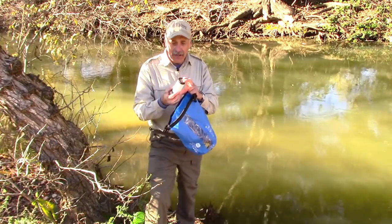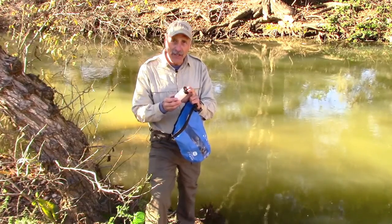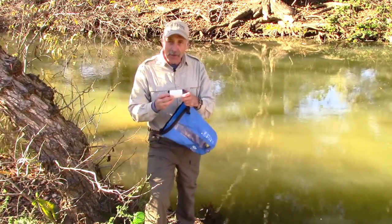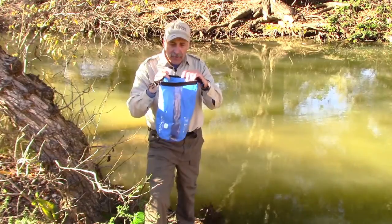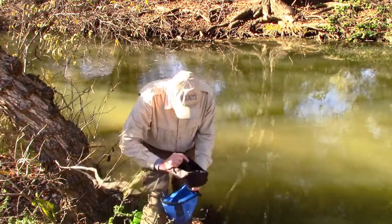So there's the filter. When you're out in the field, this thing is going to filter 1,500 gallons of water — that's amazing. The product comes with a sponge; you can wipe it down and clean it out. But let's get back to this and I'm going to assemble it for you and show you what it's like.